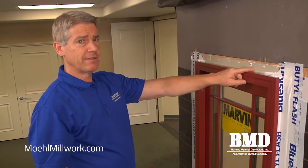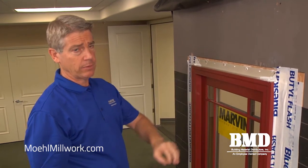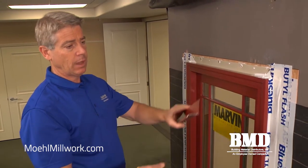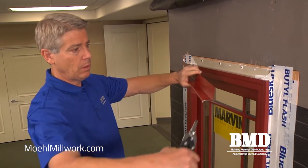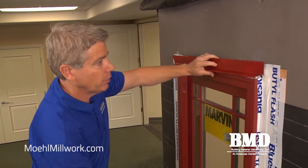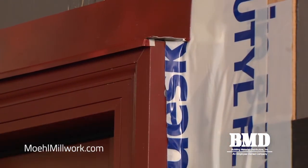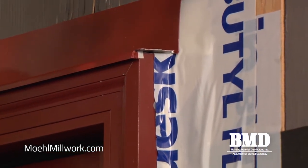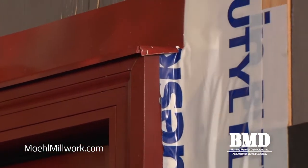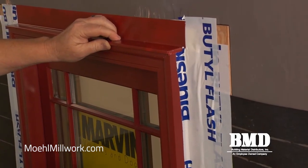Applying the rigid head flashing at the top is a critical step because we want to ensure that any water landing on the head can drain out. On this sample we have clad brick mold casing that's factory applied. I've got a piece of Z metal with a couple notches cut into it, so when set in place it creates a nice return. I fold the front piece in and lightly tap the outside piece down to make a nice 90-degree angle so water travels across the drip cap and drains straight down on top of our flashing.